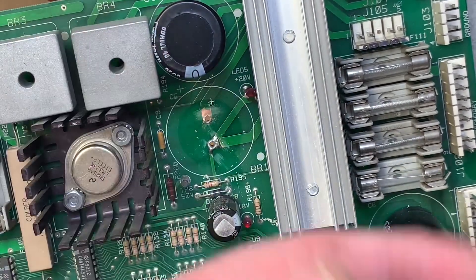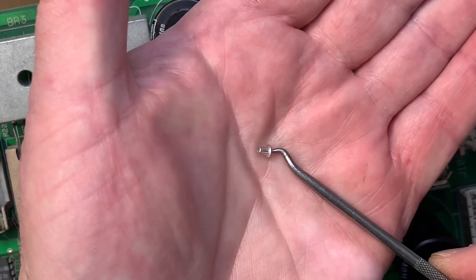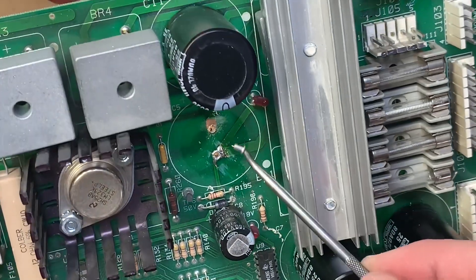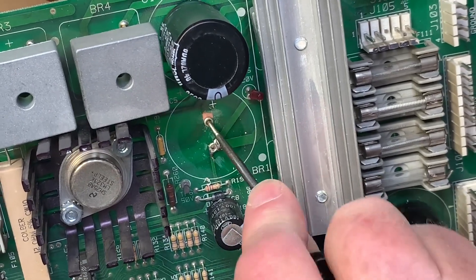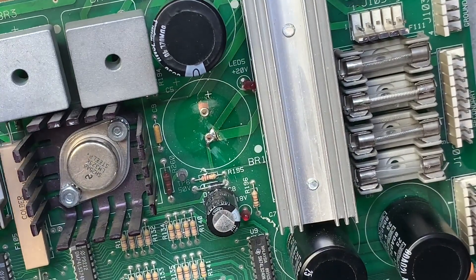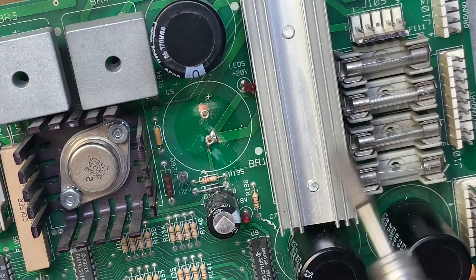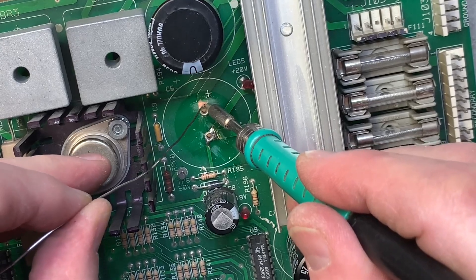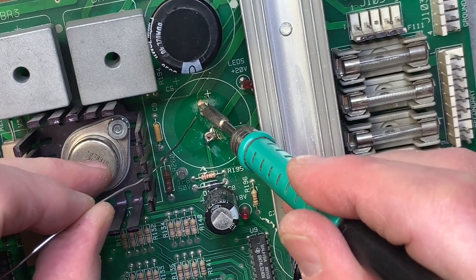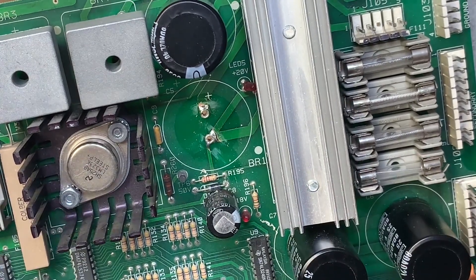Then I get one of my rivets — about yay big. I always put it through this pick because I've got sausage fingers and it's hard to install otherwise. Just slide it on through there, take your iron, and tack solder that rivet down to the copper trace. A lot of solder around that — that hole is good to go.